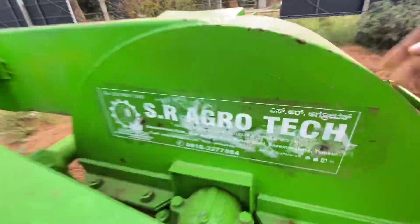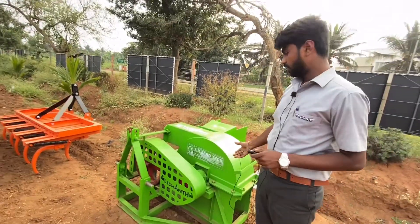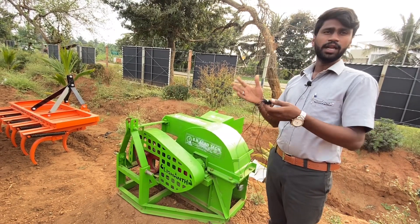This is the AgroTech brand shredder pump pulverizer. It was obtained here in 50 different configurations. It is a very challenging engine.